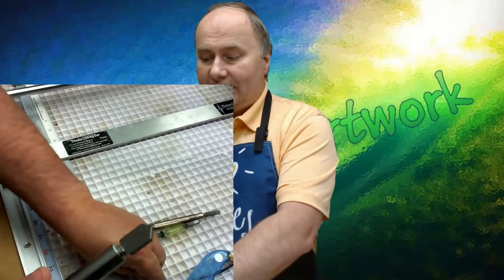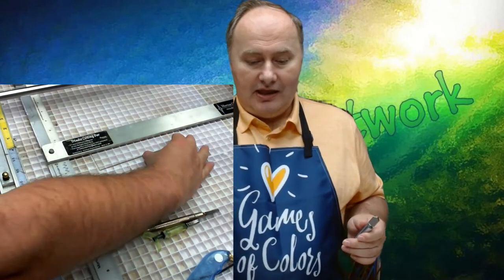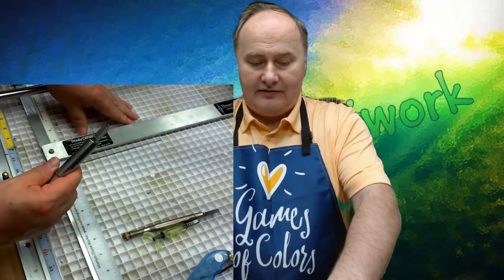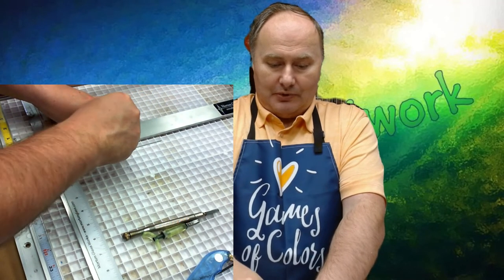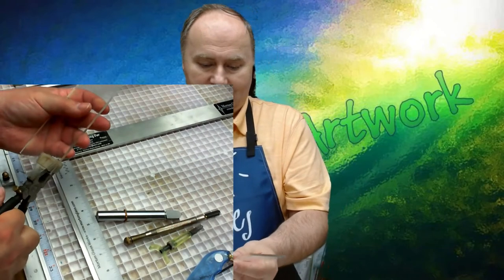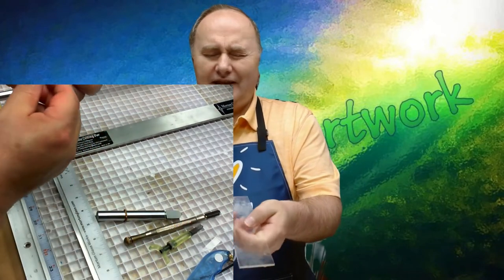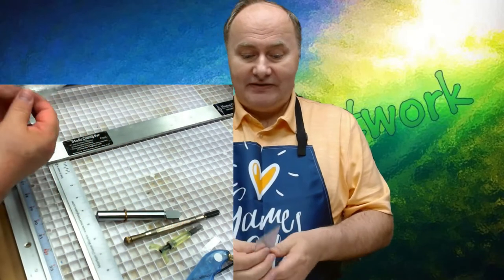Now I can take the glass cutter with a wide head. When I make the same score line, I have less flexibility because this surface is wider and it is attached to the ruler more tightly. So when I make it, I have this score line. I break it, and I can see that it's almost perfect.